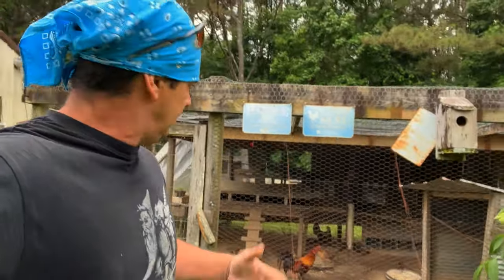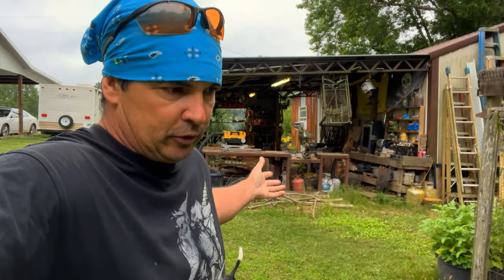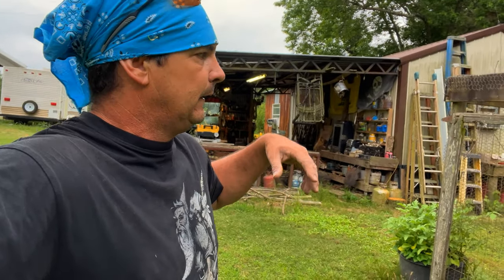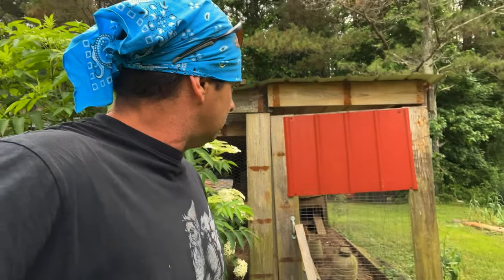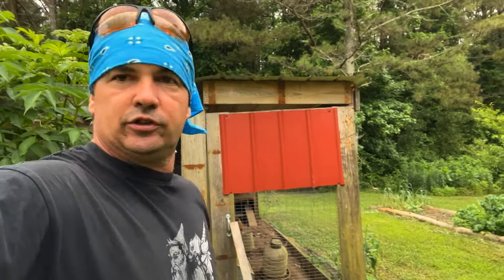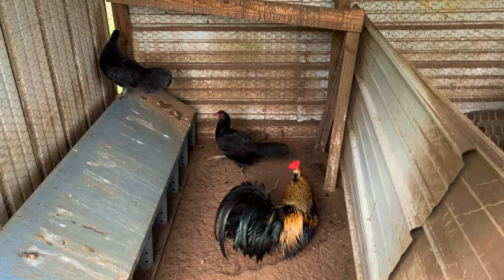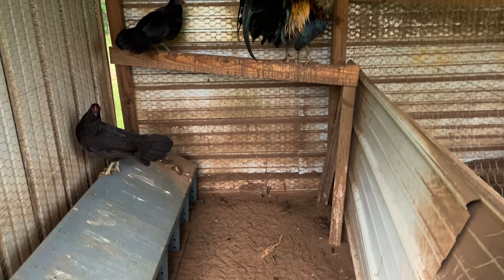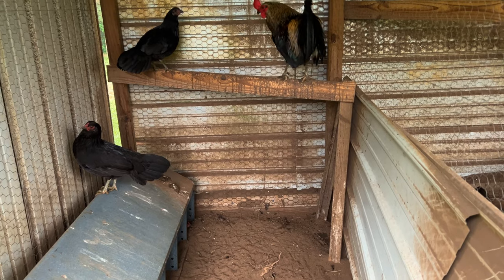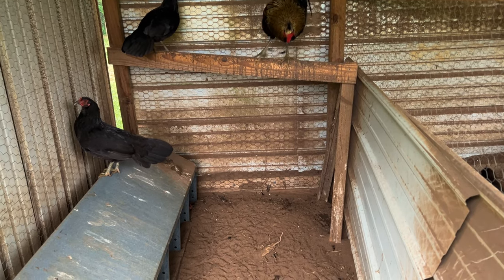Anyway, I still ain't found that hen. I'm walking around looking for her - she was up under these elderberry bushes and I got her out and was helping her drink water yesterday evening. Last night I don't know where she roosted; something may have got her, I don't know. I can't find her. I figure she's hiding under something somewhere. I know you're only seeing two, but there is three Mac Ray hens in here - one's in that very back box sitting on eggs.